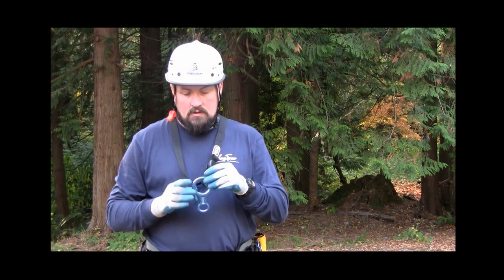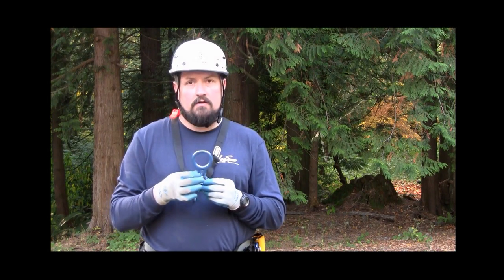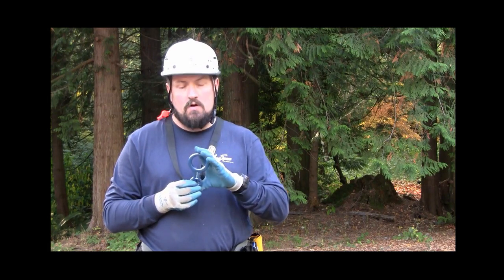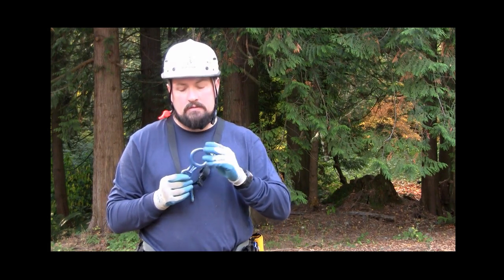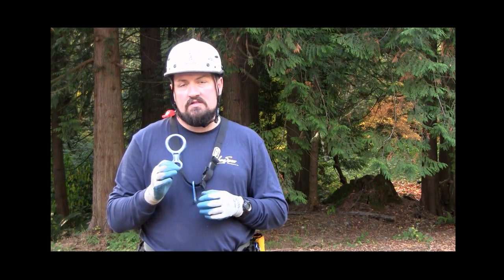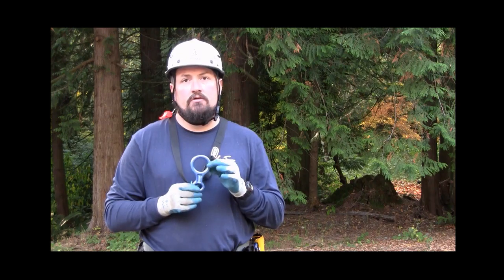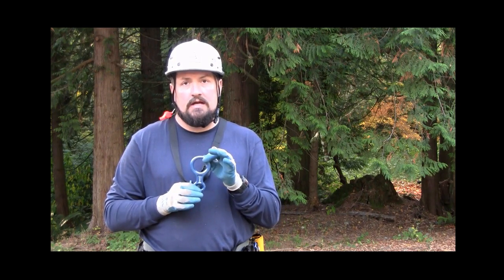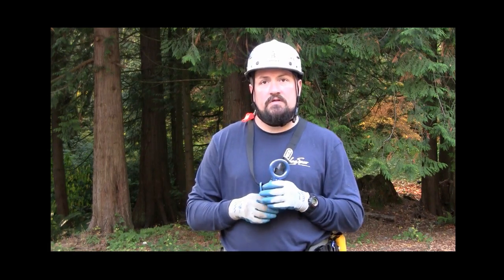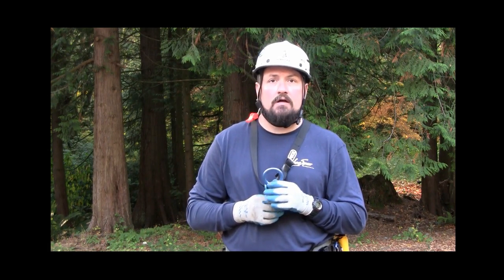Good morning. What we've got here is just a regular basic figure-eight descender. They're small, they're compact, they're lightweight — this one's about three and a half to four inches long. The rope installs in this figure eight just like it does a rescue eight or a Q-sight eight with ears. We'll do a demonstration on how to rappel this particular eight and perform a soft lock.